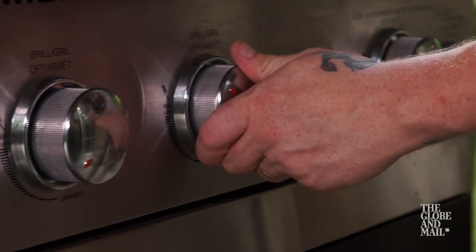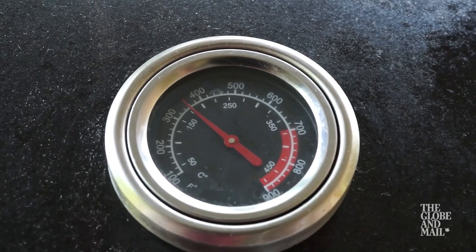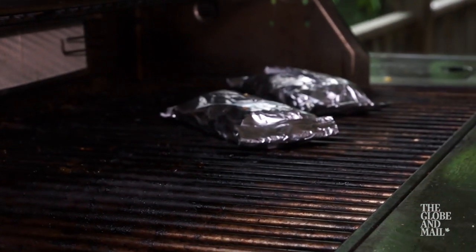Heat your barbecue to medium — check the temperature, you're looking for 350 to 375 degrees. The parcels are going to go on the grill for about 10 to 12 minutes. What's going on inside there is the butter, mustard and white wine are creating a beautiful sauce and gently steaming the fish. Delicious.